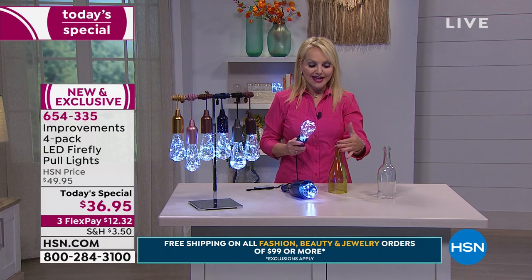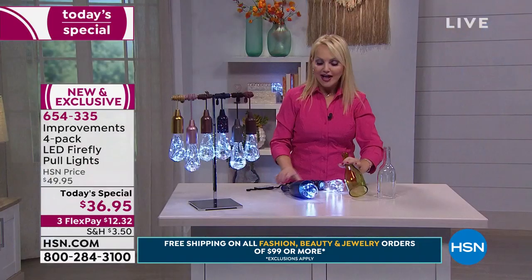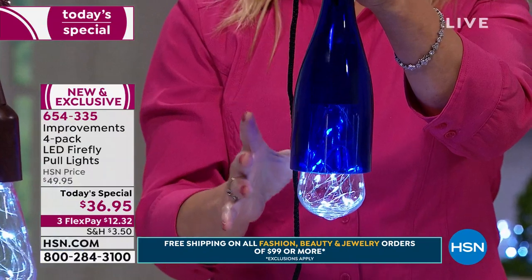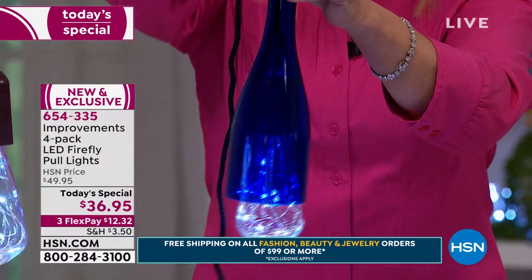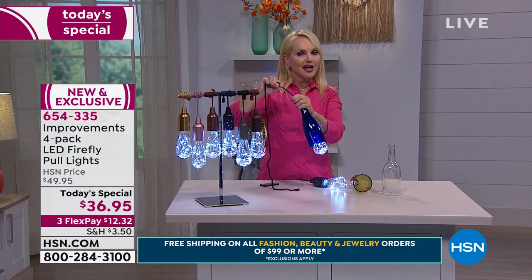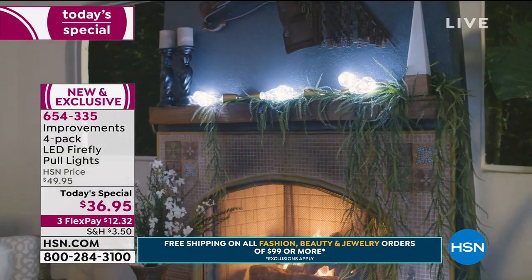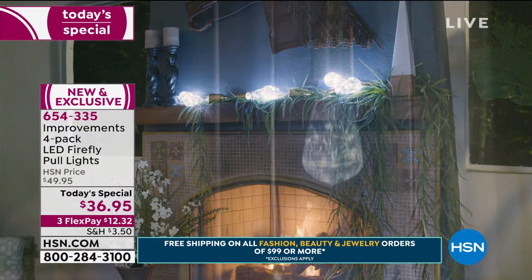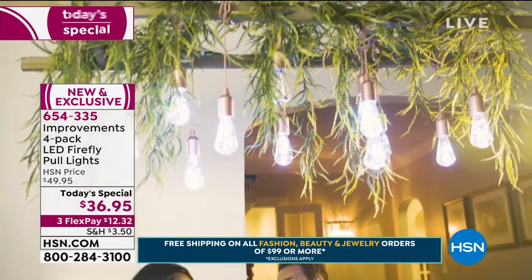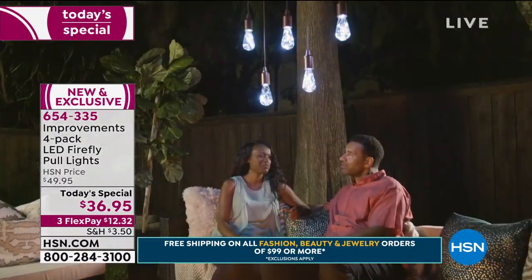Look at these wine bottles — you can make it a short one or a full-size bottle, and look how absolutely gorgeous that is. I'm getting ready to make a wine bottle wall, and I'm so excited to incorporate some of these lights with it. It'll be spectacular — a showpiece, a conversation piece when people come over. To get home four of these for this price is phenomenal because normally we offered the four-pack at $49.95 when it was wildly popular in 2017.